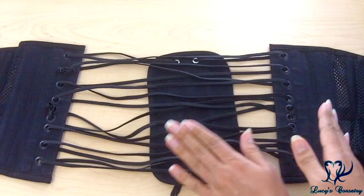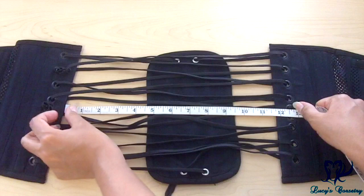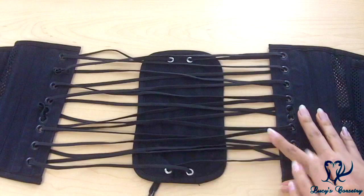If you open the back of this corset as far as it'll go, it is about 12 inches. Even if you were achieving 9 or 10 inch reductions, do keep in mind that the modesty panel is only just under 5 inches wide, so that is the widest lacing gap you can have while keeping the modesty panel covering the entire back.